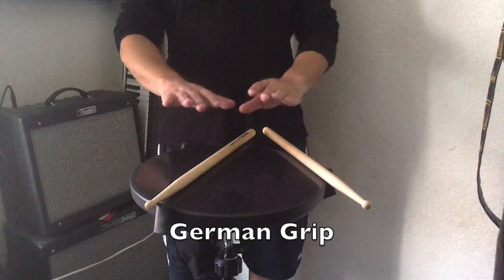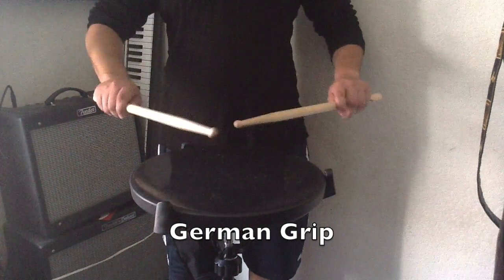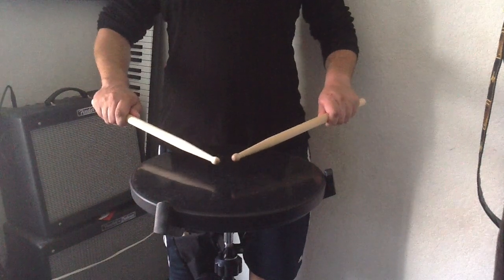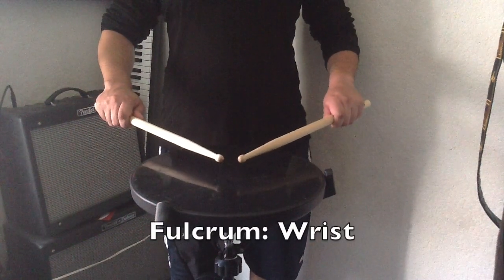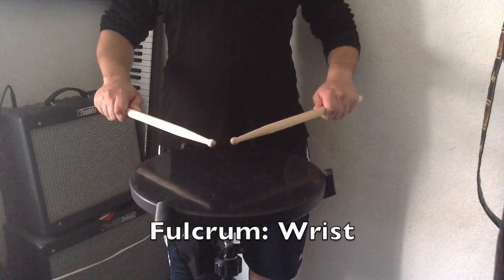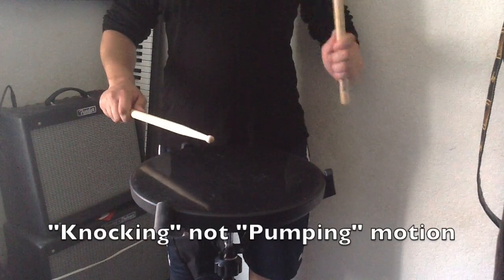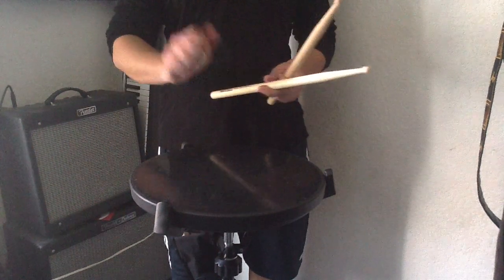Take your hands and put them out in front of you with your palms facing down. Take your sticks and place them at a 90-degree angle, keeping your palms facing down. The fulcrum for the German grip is located in your wrist. Try isolating the forearm and fingers while using the German grip — it should feel as if you are knocking on a door, rather than using the pumping motion described in the French grip.